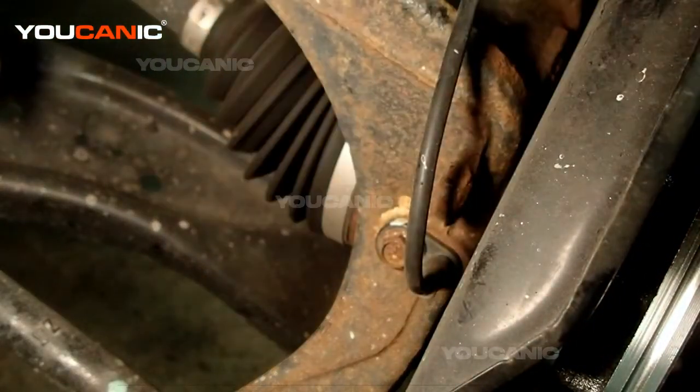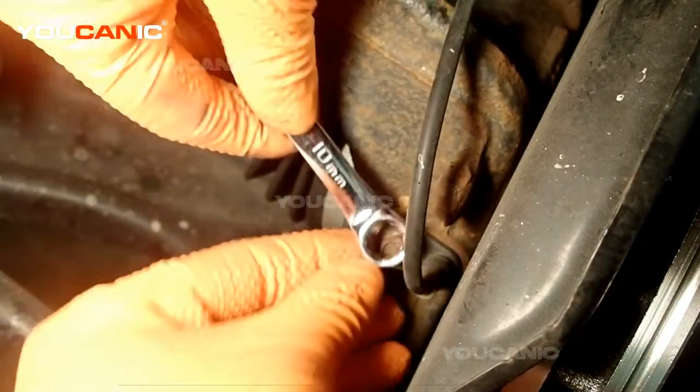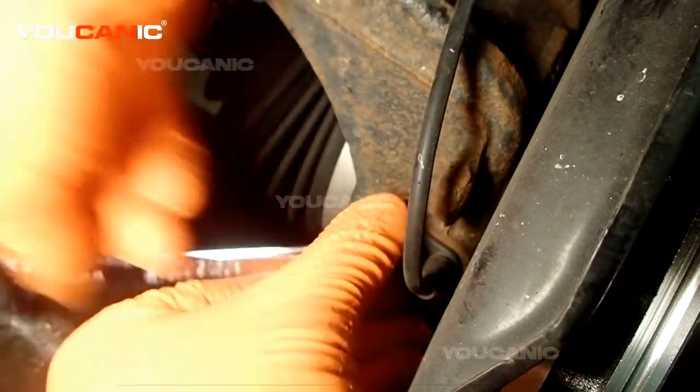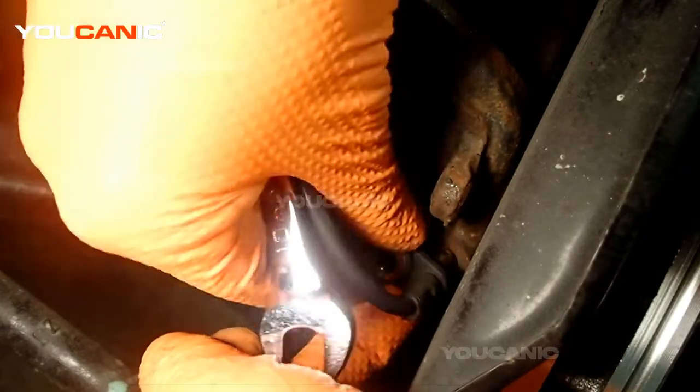Right down here is where the sensor goes in — that's a 10 millimeter bolt. Loosen that, then rock the sensor back and forth a little bit and pull it out.